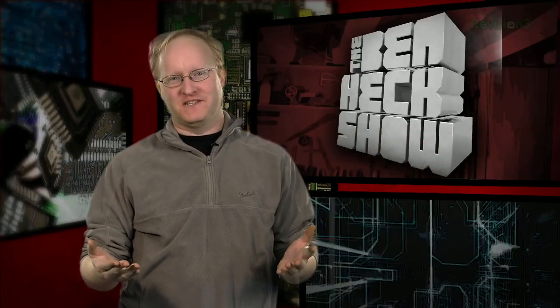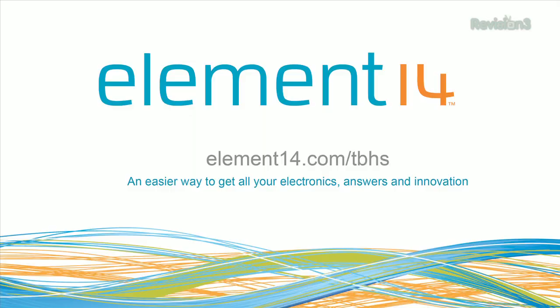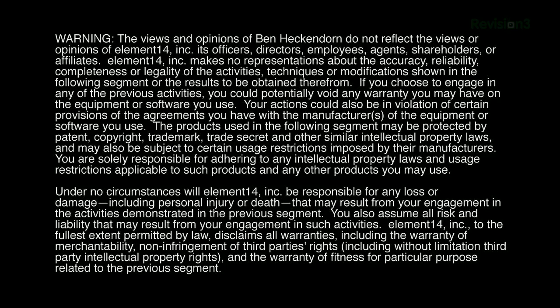That's all the time we have for today. In our next episode, we'll continue working on the Dog Treat Dispenser. Stay tuned at element14.com/tbhs where you can join the discussion, suggest builds for the show, and even have a chance to win upcoming builds. You can always email build ideas to benheck@element14.com. Thanks for watching.